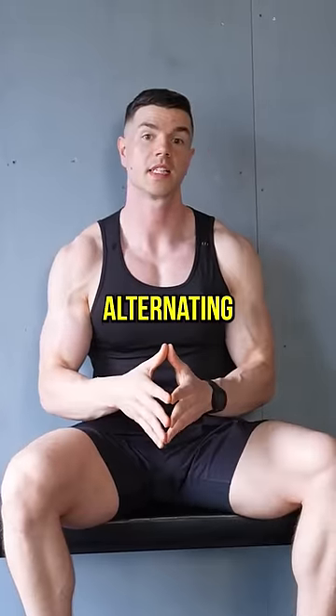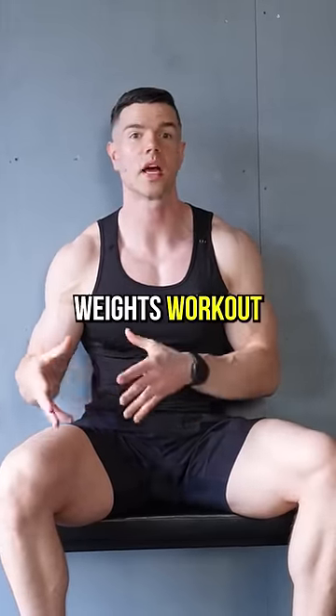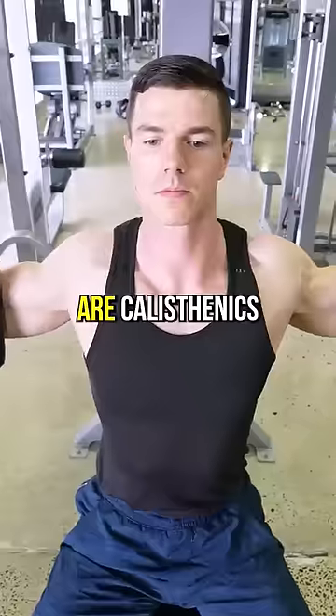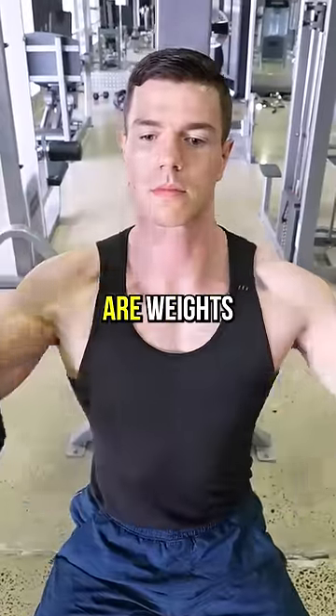Option three is alternating between a calisthenics and a weights workout. If you train upper body four times a week, two workouts are calisthenics only and the other two are weights only.